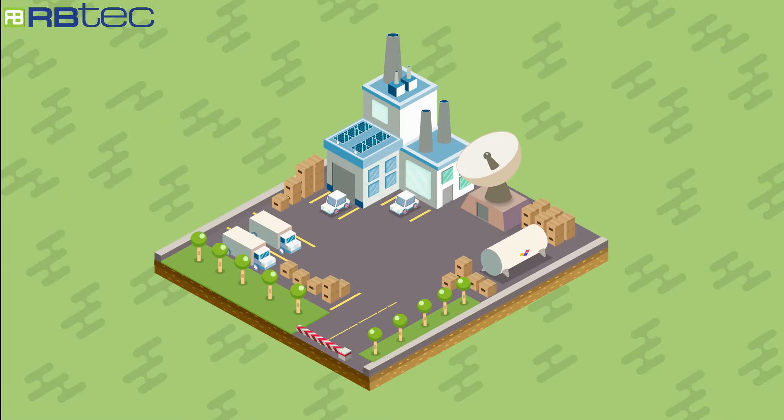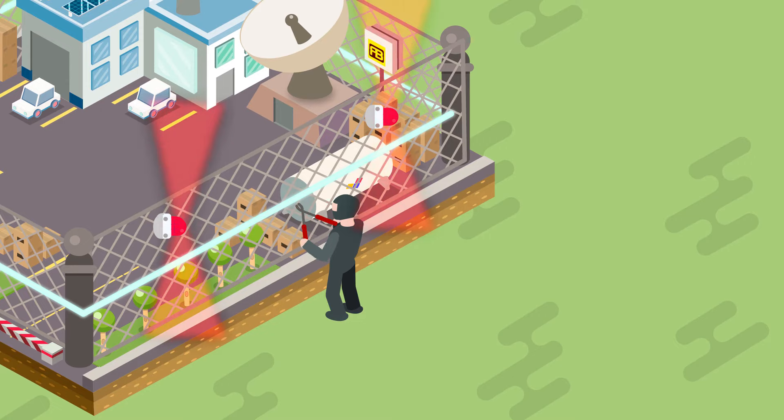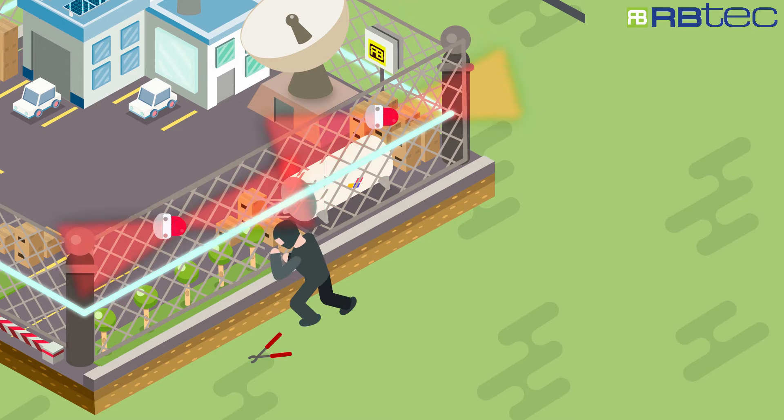Do you have a perimeter fence that needs protection? Then you need the Ironclad, a perfect solution to detect any unauthorized intrusion. The sensor cable detects any cutting, climbing, or lifting throughout the full height of the fence.